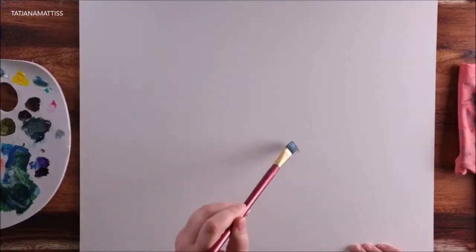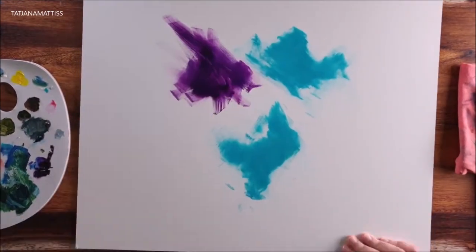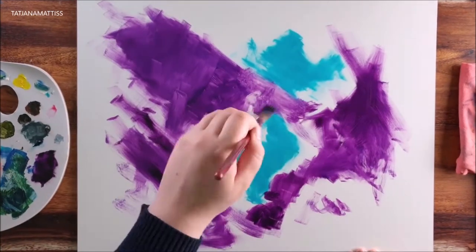Gloves, your favorite painting medium, and of course your most favorite painting surface. In my case I used an Ampersand artist panel.